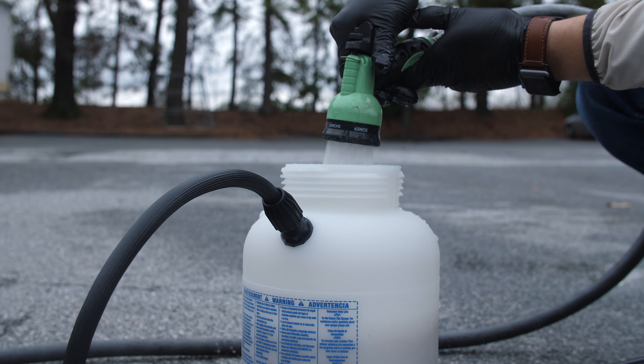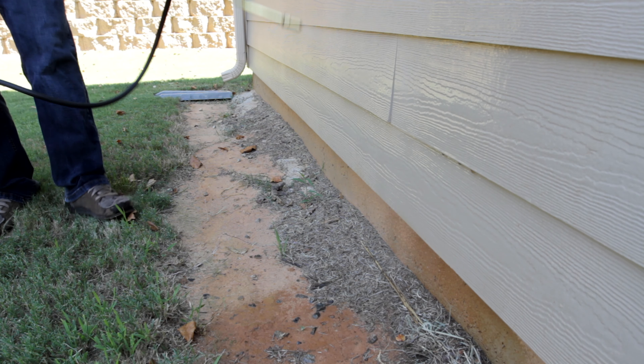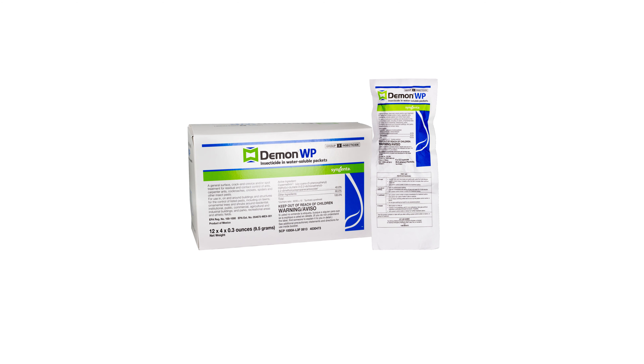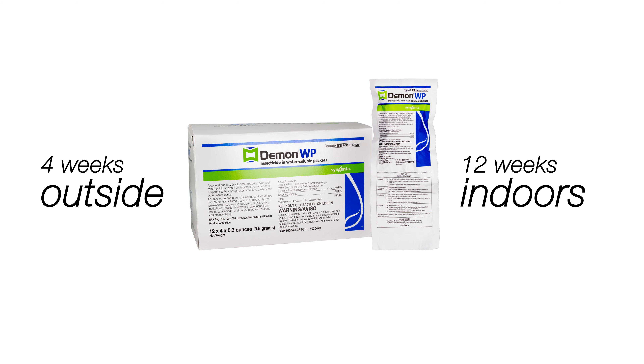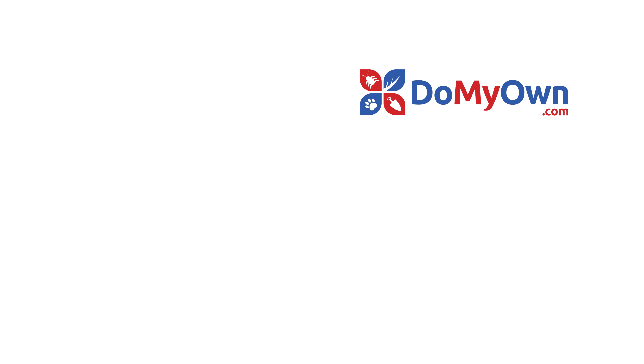Do not store pre-mixed DemonWP. DemonWP dries white and can possibly stain dark surfaces, so test an inconspicuous area first if you're worried about staining. DemonWP will last up to 4 weeks outside and 12 weeks indoors. Read the DemonWP label to determine how often the insecticide will need to be reapplied. And it's that easy with the expert help from DoMyOwn.com.